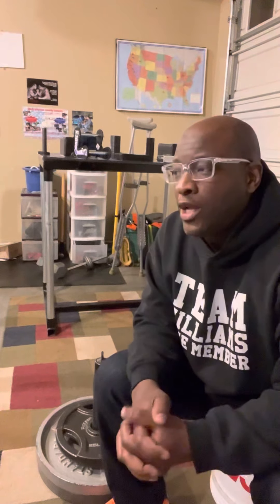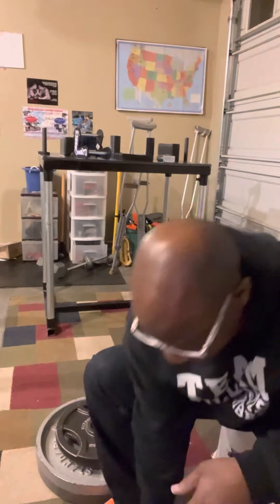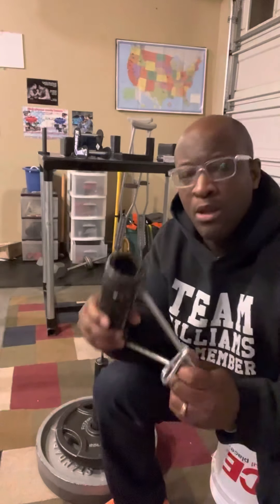What's up everybody, it's your boy Jody one more time with an equipment review. Last time we spoke I was in black and white and we did the rolling thunder and the wrist wrench on the loading pin.